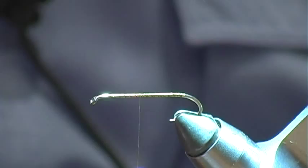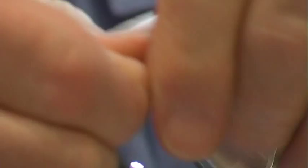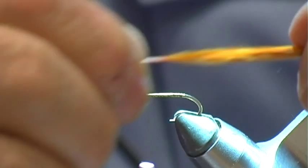Burnt orange marabou — strip half of this off here, and put a little moisture on there to line those fibers up.